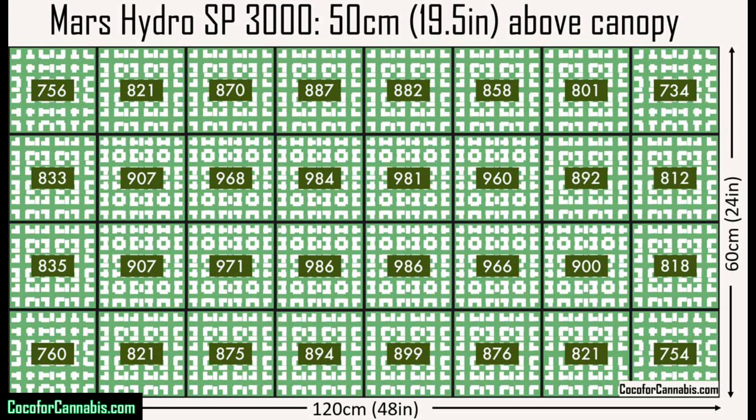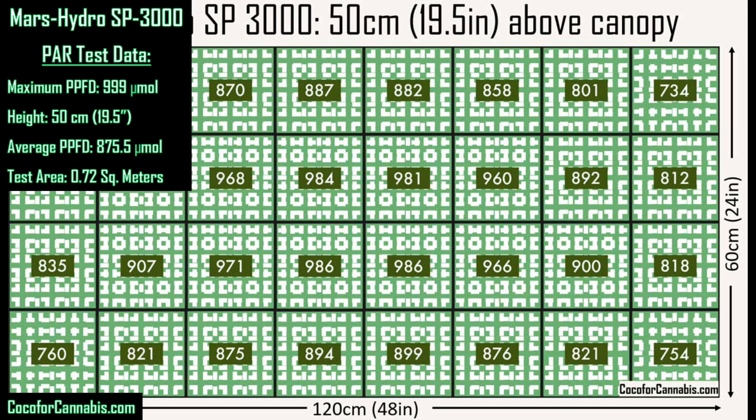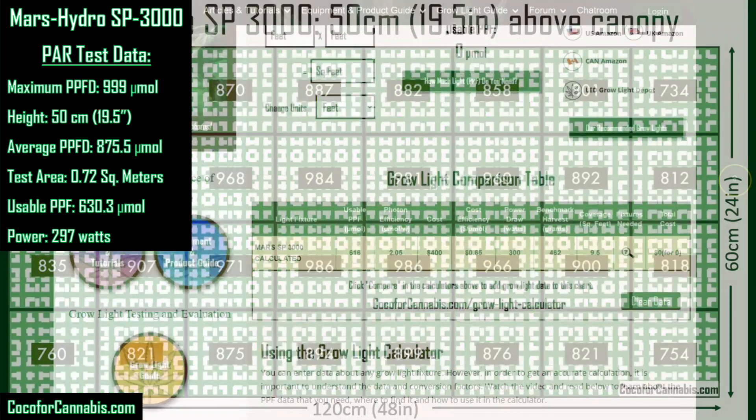Let's run the numbers. The average PPFD across this PAR map is 875.5 micromoles. We multiply that by our test area of 0.72 square meters — 875.5 times 0.72 gives us a usable PPF of 630.3. During the test, I measured a power draw of 297 watts. I can already tell these are great numbers, but let's take them to the GrowLite calculator.